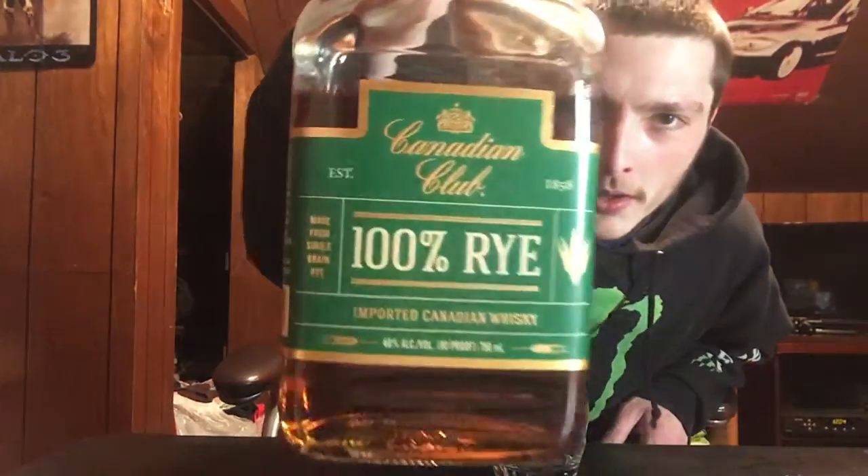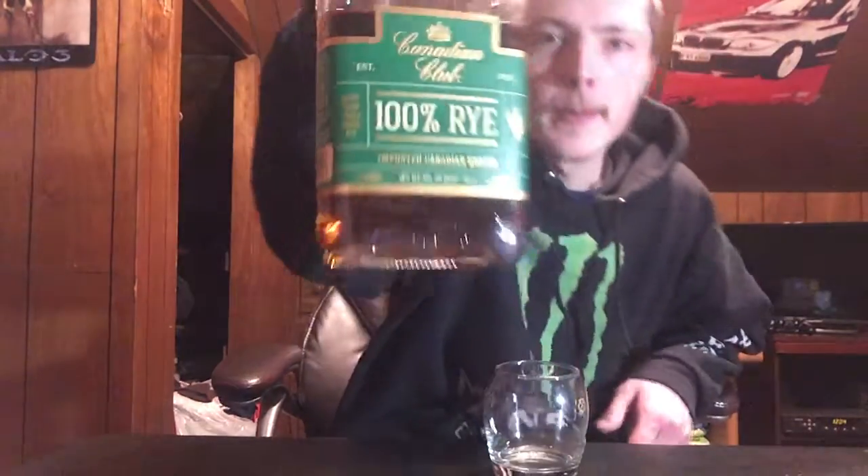Welcome to East Coast LQ Reviews. Today I have Canadian Club 100% Rye Whiskey. This is imported Canadian whiskey, 40% alcohol by volume, so it's 80 proof.